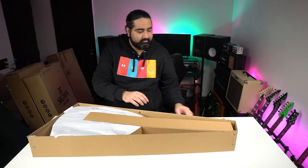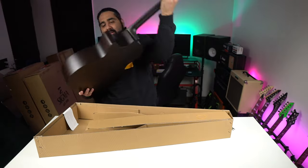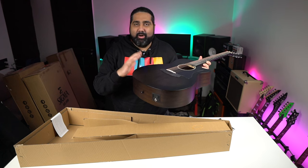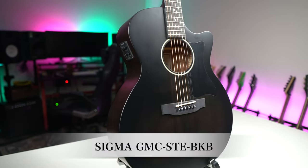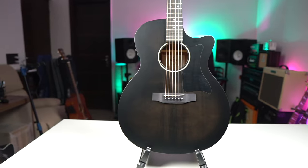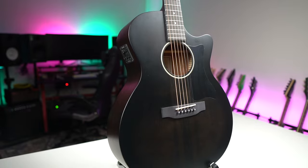The next guitar is a mid-end segment acoustic guitar with a unique color and design. This is the GMC STE B — a grand orchestra model cutaway design. You get a great see-through black type finish.